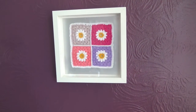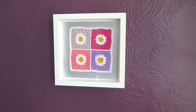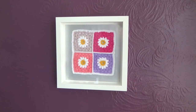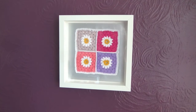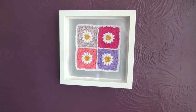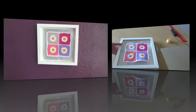You do need to have made your granny squares and joined them together. If you don't know how to do these with the daisy centres, or how to join them together with the flat chain stitch, I do have videos showing you both of those techniques and I shall put the link in the description of this video. So I shall show you how I made it.